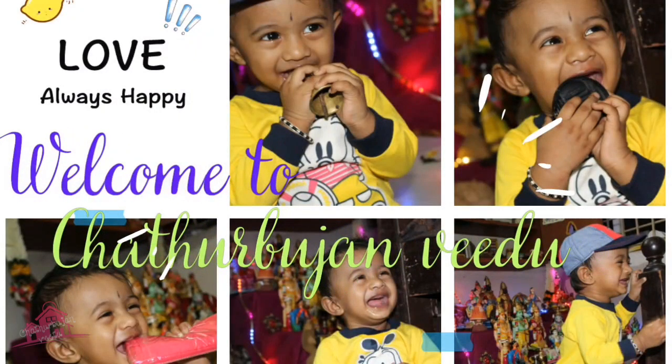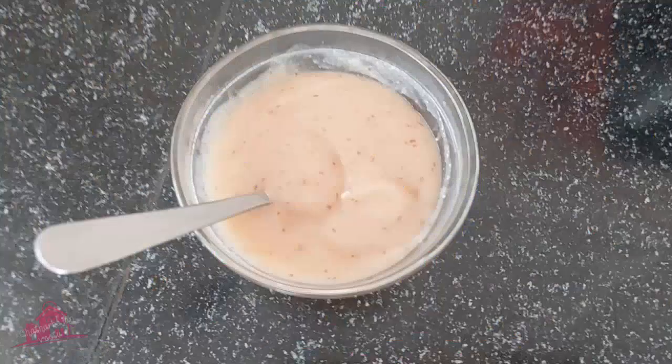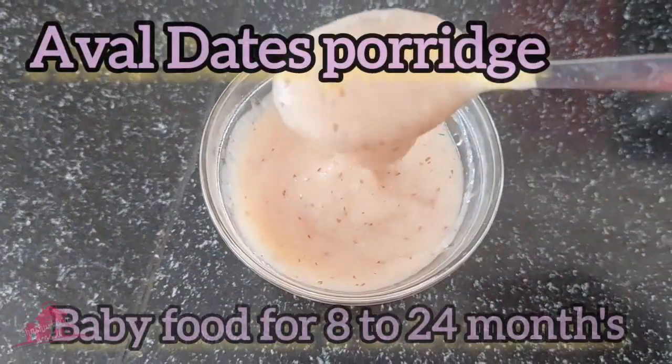Hello friends, welcome to my Sathabuchin channel. Now I will share a super recipe in this video.